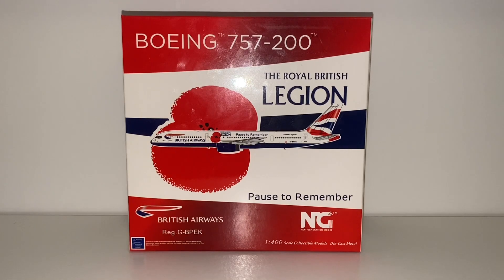Before we go further into this box I just want to say I love how much time and effort NG Models puts into each and every box. Gemini Jets boxes are all just the same blue, white, silver design over and over again and it just gets super boring. The NG Models boxes are all completely different — all shapes, all different sizes — every single box is different and that's what I love about NG Models. Phoenix does that as well. And this model being my first NG Models for this new collection, it's very very special to me.